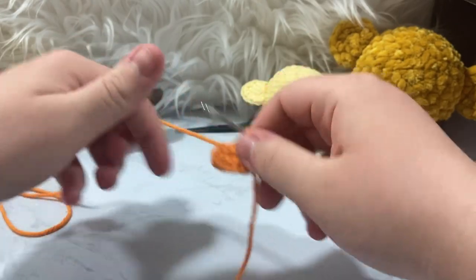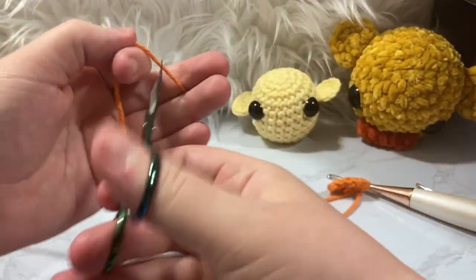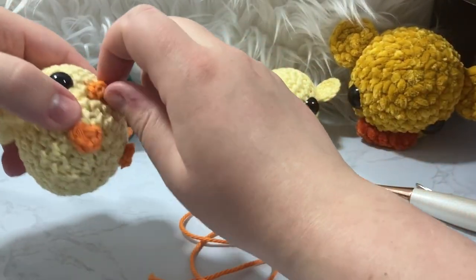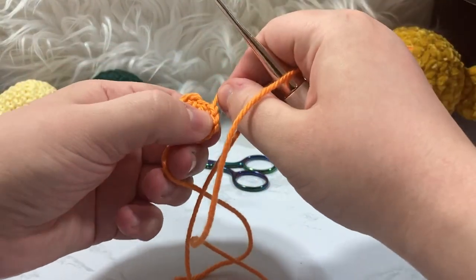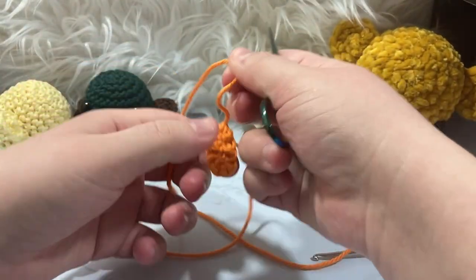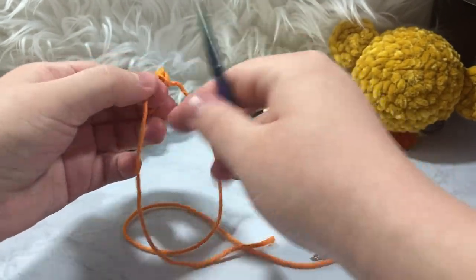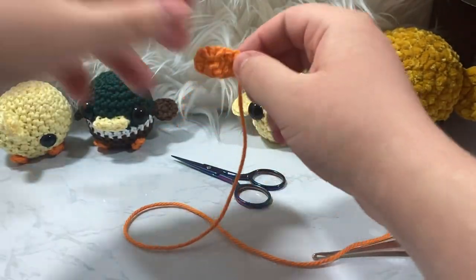I have a way that I like to attach this beak — it's not the only way, but I like making it flat. If you just want to attach it as-is you're free to, but it doesn't really give it much of a bill look. I'm going to take the tail I was working with originally, tug on it, let it do its thing, and cut it off so it's out of the way.